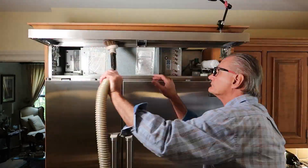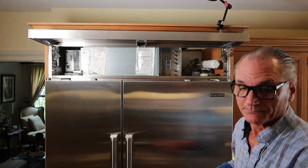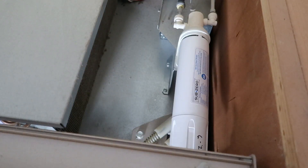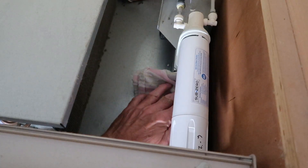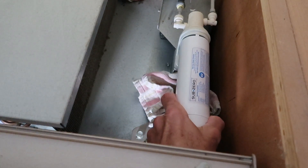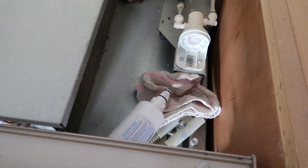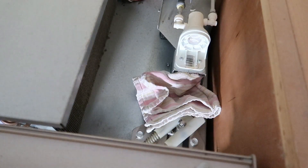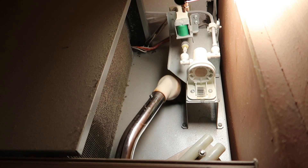We're going to start by cleaning the inside first. The first thing we'll do is take this filter out to give us more room to get the vacuum cleaner in there. Put a rag in here just in case. Pull it — and bada bing bada boom, that came out easy, no muss no fuss. Now we're just going to give this area a really nice cleaning.